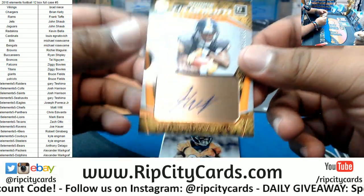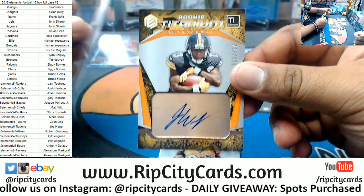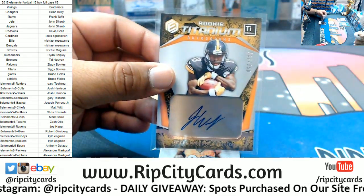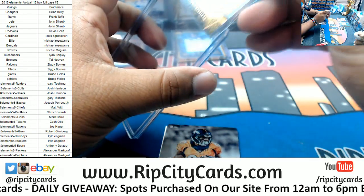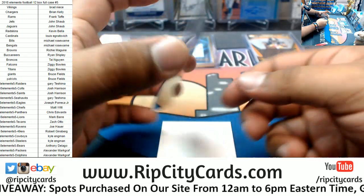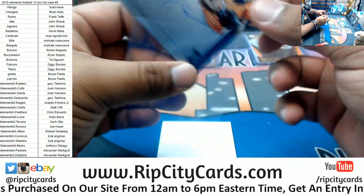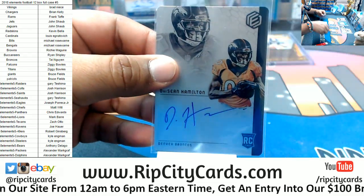We have James Washington to 350, the titanium autograph — very nice. I believe these are 130s, and they are. So 189, DaShaun Hamilton of the Broncos, the steel signature. That is not plastic, friends.